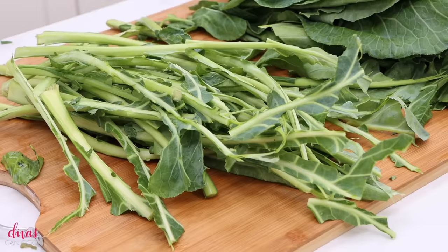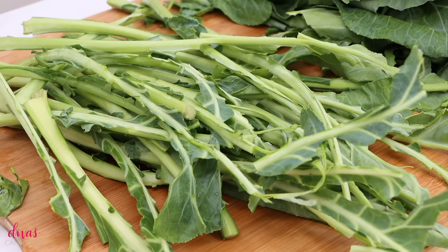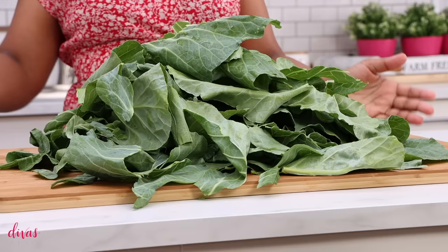Once you're done removing the stems, you're going to have a whole lot of stems on your hand. You can discard them or you can cook them — they're full of nutrients. I have directions for cooking these on my blog, so go check that out. Look at all these beautiful greens — we are rich, honey!